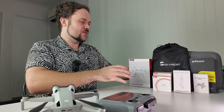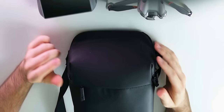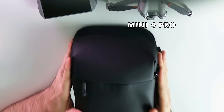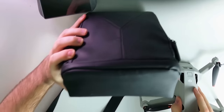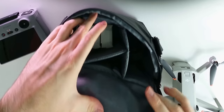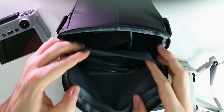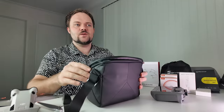Starting with the Fly More Combo. In the Fly More Combo, you get the drone — the DJI Mini 4 Pro — the DJI RC2, and this awesome bag which comes with a bunch of accessories and some extra batteries. It's quite a large bag with a lot of storage, segmented off for the controller, a battery hub, and a compartment for the drone. In the top section you can put other accessories. It's a great combo that gives you most of the things you'll need in a kit.